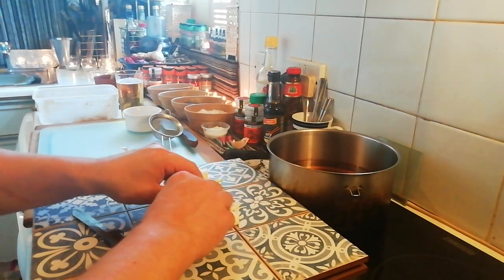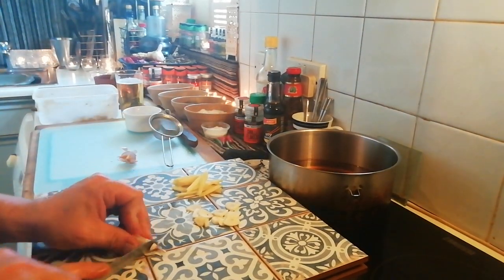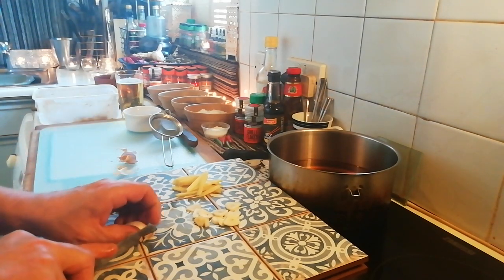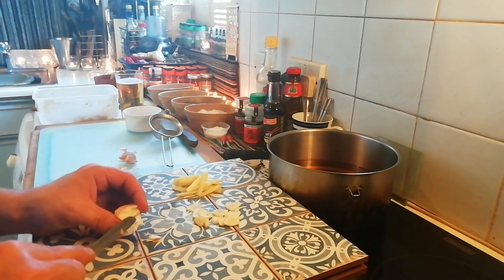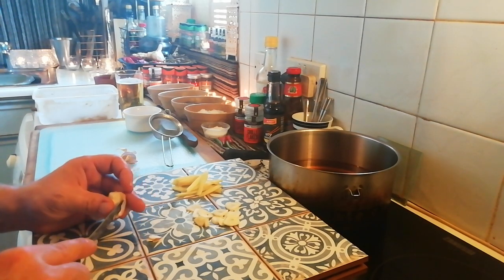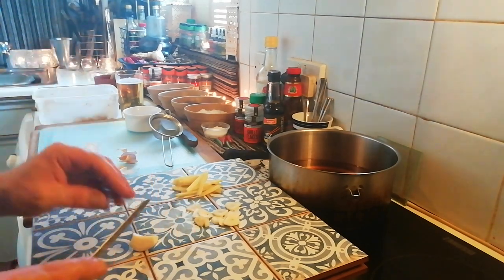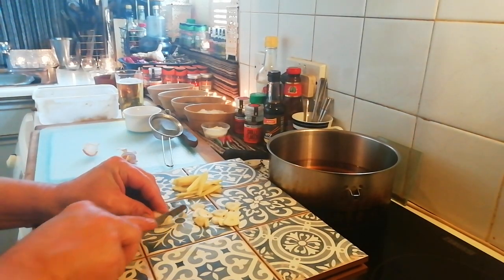We want to get as much out of one garlic clove in spreadage as we can. This is a different part of cooking - we're doing this basically ahead of schedule, so we want to have it all done and ready. When the final pork is done, we'll be on point with it all.